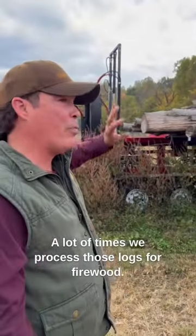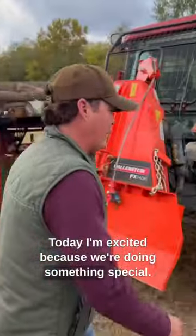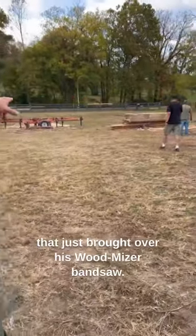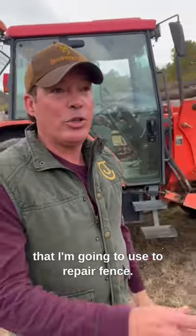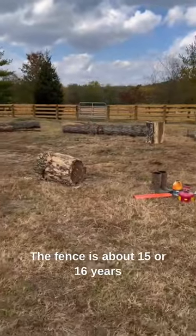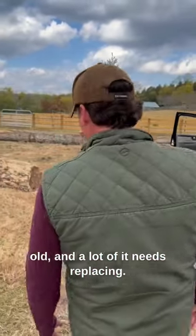A lot of times we process those logs for firewood. Today I'm excited because we're doing something special. Check this out. We've got a buddy here down the road that just brought over his Wood-Mizer bandsaw, and we're going to saw these logs into boards that I'm going to use to repair fence. We've got a lot of fence here that we've been repairing — it's about 15 or 16 years old, and a lot of it needs replacing.